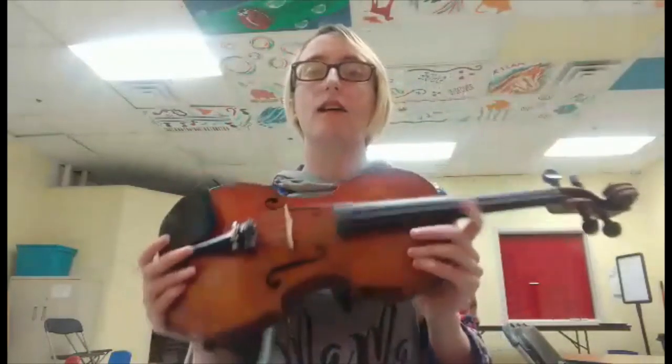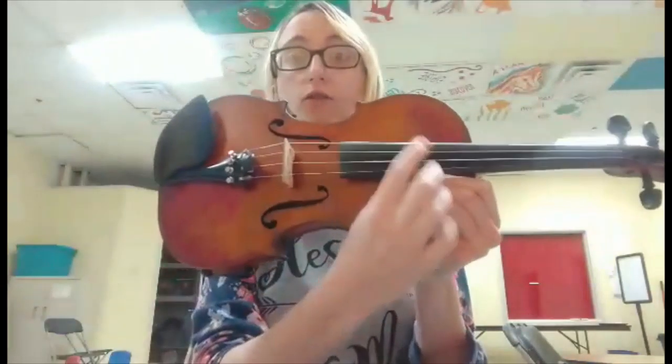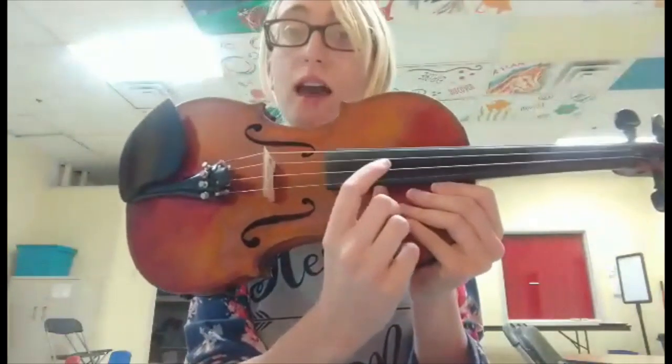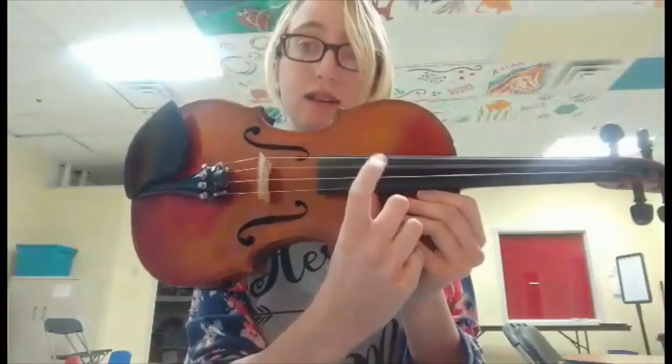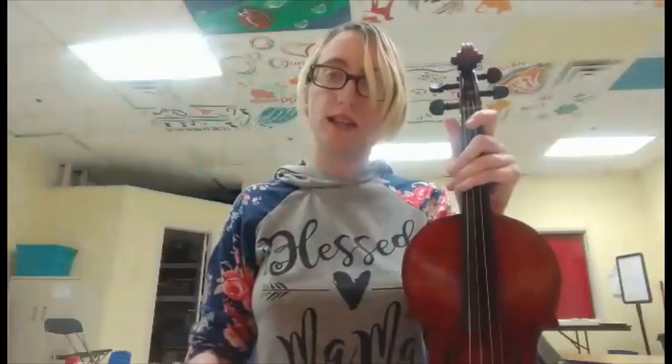The violin, as you can see, is part of the string family because it has four strings. We have E, A, D, and G. Now these four strings can make a huge array of different sounds, a huge array of different notes, and things like that.